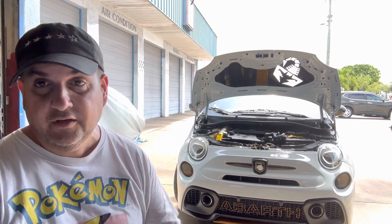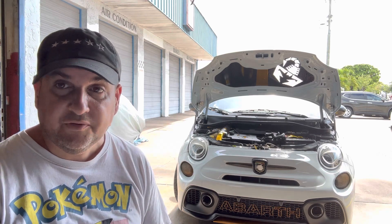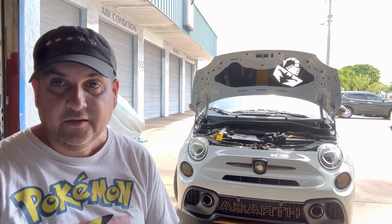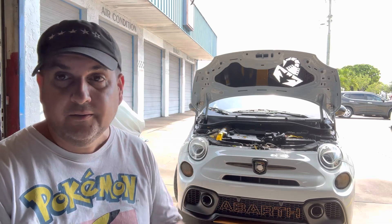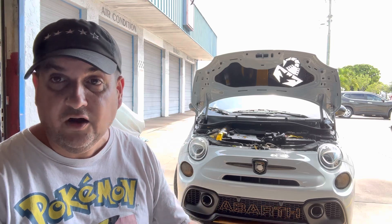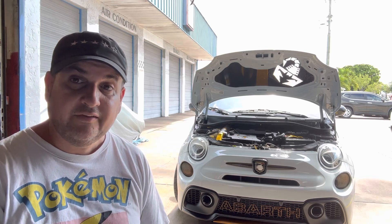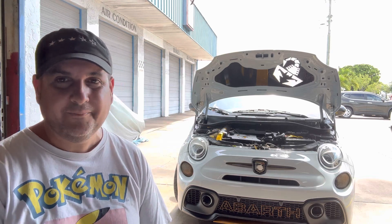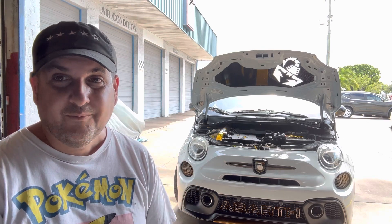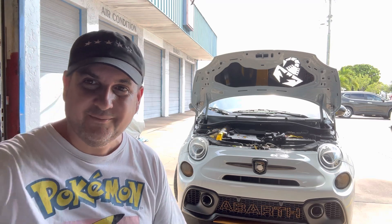We're going to look at other Abarths in the community that are outstanding builds — like Turbo Tom's and That Blue Abarth — but also other cars that are potential projects and how they can come about as a platform. Cars like the Miata, the Supra, Mercedes, BMW — you name it, we're going to go over these cars and see what they have for potential as far as customization. Stay happy, stay healthy, stay wealthy, and remember — as long as you're an Attack Mouse Nation subscriber, we'll always have some great content coming. Take it easy guys, Mouse Ball out.